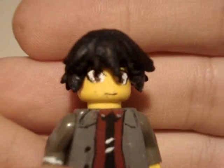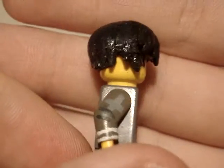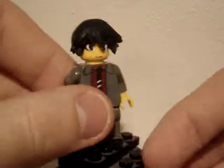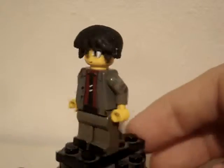Now it finally looked like his hair. And he's getting brown eyes. I'm pretty happy with this custom. Turned out pretty good, just some extra work that came up.